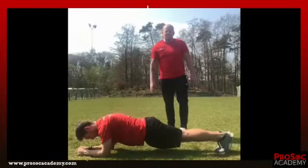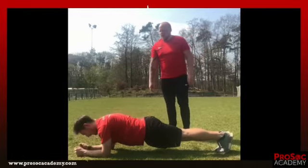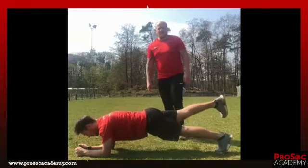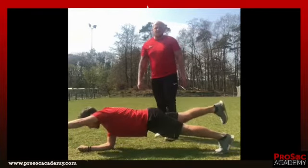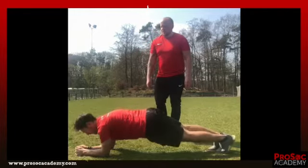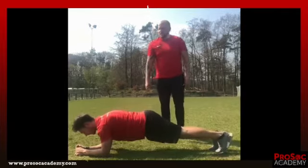Now we are on the 4th exercise. We go to the plank position and raise our right foot and left arm up, hold it, then switch to the opposite arm and leg. We do this also 4 sets each 10 times.